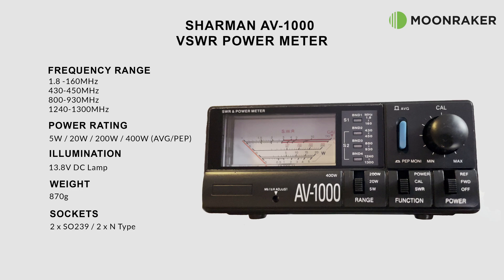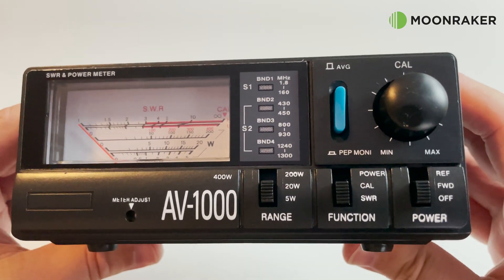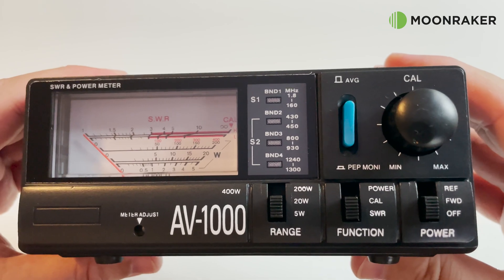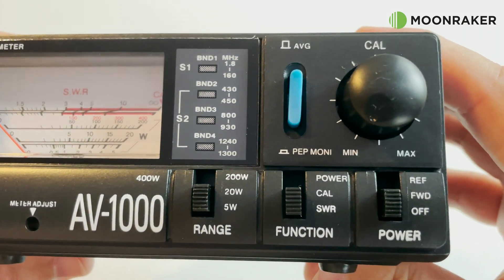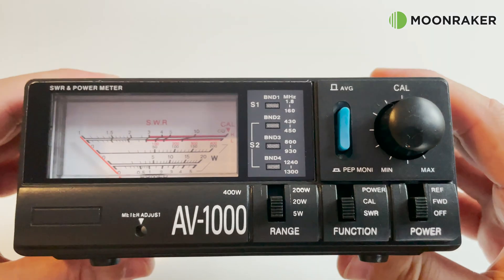The display lamp and band LEDs are powered using the supplied 13.8 volt DC cable, which plugs into the rear. On the front panel we find the power range switch, a function switch to switch between SWR, calibrate, and power, and on the right the main on/off switch, as well as the ability to select forward or reflected power. Above this we have the calibration knob and a switch to select either PEP or average power display.